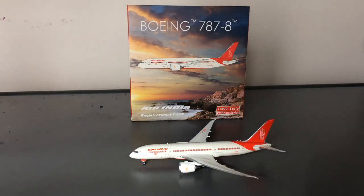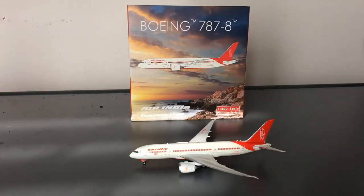My only other observation is that the wings seem to sit a little bit high. Since I got it on sale I'm not sure if that's how all their 787 molds are — I'd need to get another 787-8 and compare it to the Air India one to see the difference.